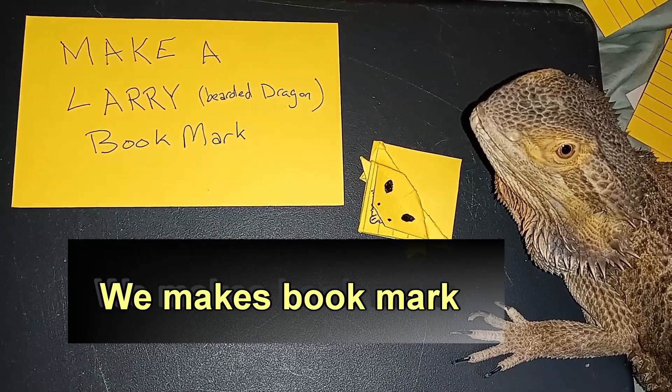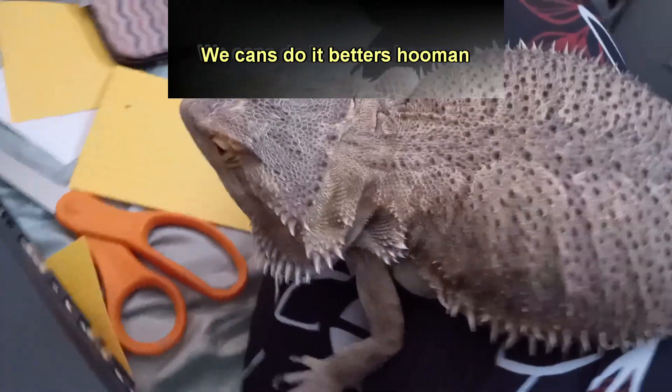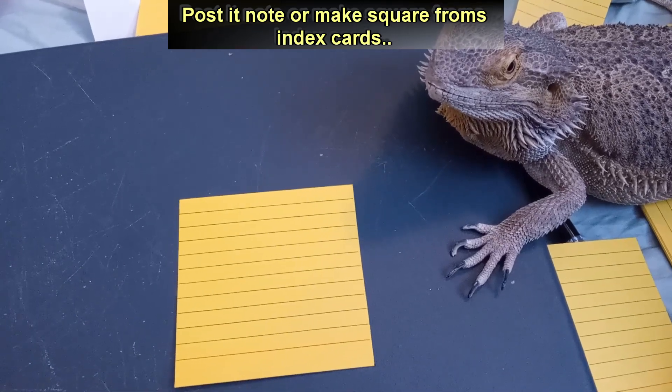We makes bookmark. We cans do it betters human. Post-it note or make square from index cards.